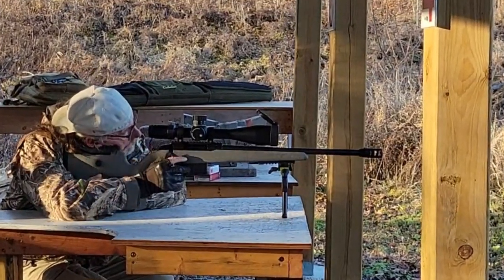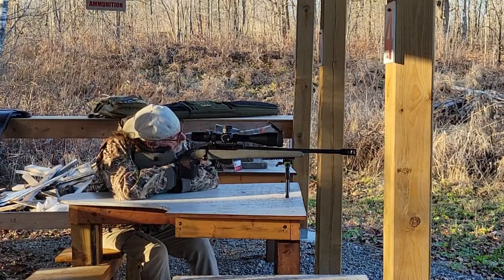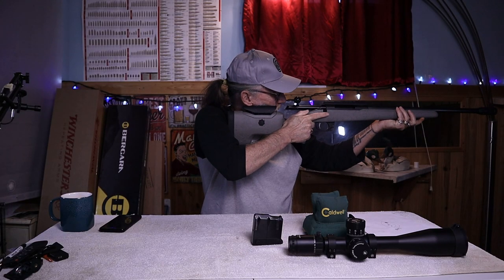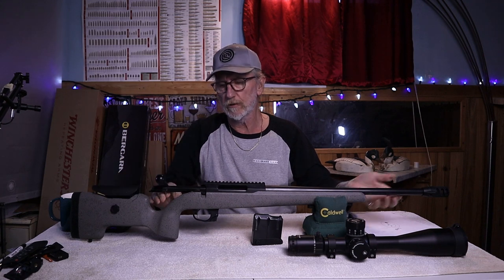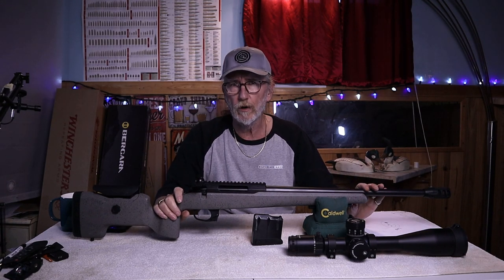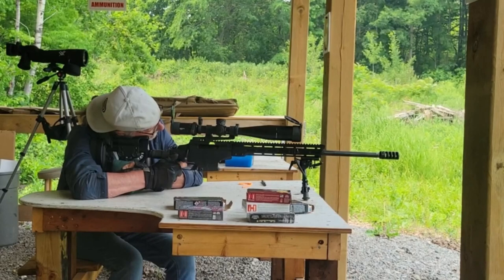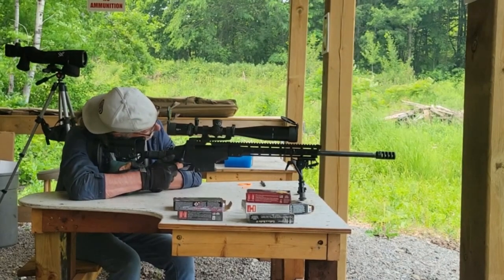Medium-contoured barrels heat up a little faster, especially when doing 10-round groups. For something called the ultimate precision rifle, I would have expected a heavier barrel. This lighter setup actually makes it better suited as a hunting rifle — it's easier to carry through the bush and shoulder. For bench rest or prone precision shooting, heavier is better. Given the choice, I'd call the Tikka TAC A1 the ultimate precision rifle over this.